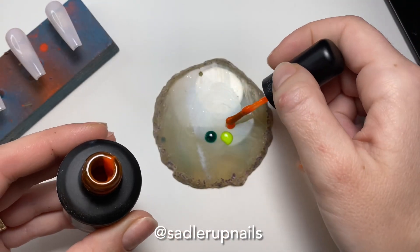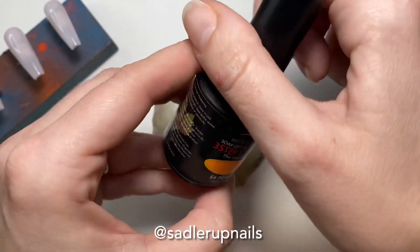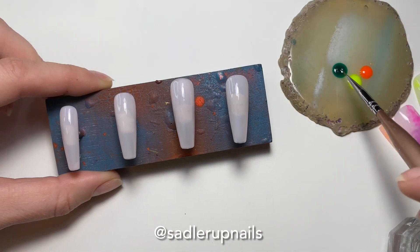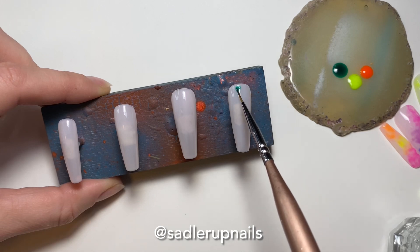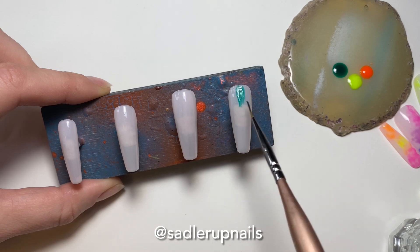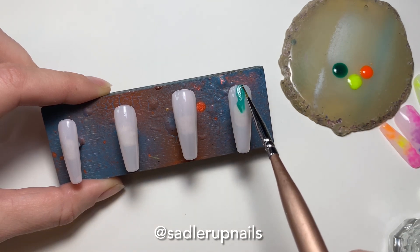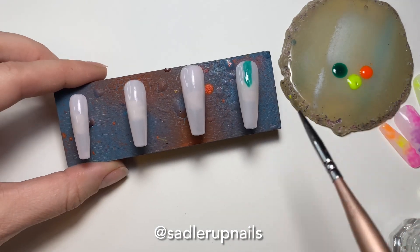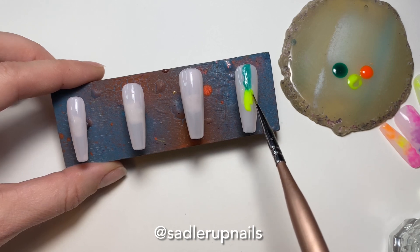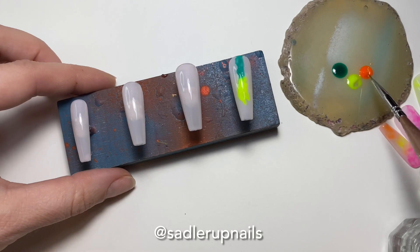It is a mix of a few brands. The first one was Madam Glam's Boy Buy — it's part of their new Valentine's Day collection. Then we had Glow Stick, and then Papaya by Bio Seaweed. I will put everything in the description box. So the first thing you're going to do is just put your colors down. It does not have to be neat because we're going to be blending and marbling them out. Just put them down in the order you desire.